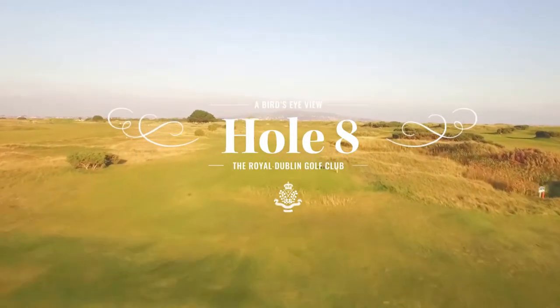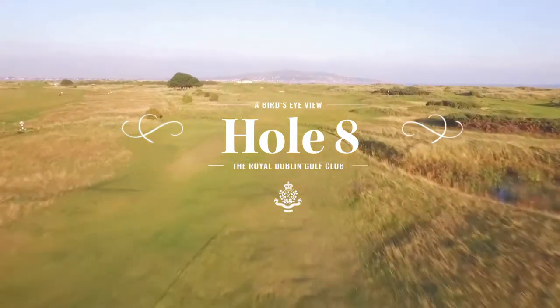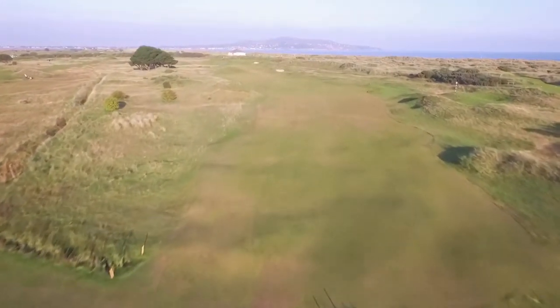Hole 8, Ben Hoth, the 388-yard par 4. This dogleg left is framed by Hoth Head in the distance, which makes it a very picturesque hole.